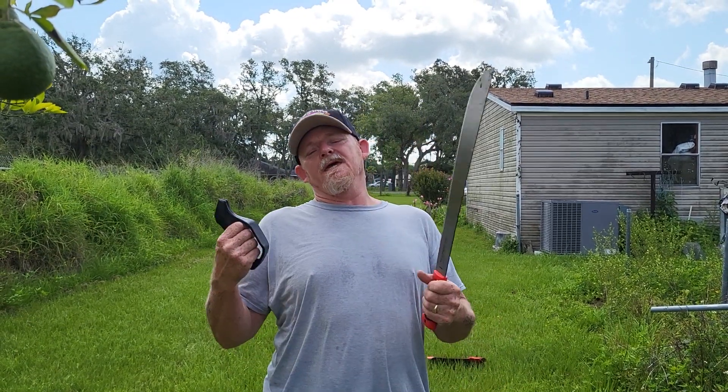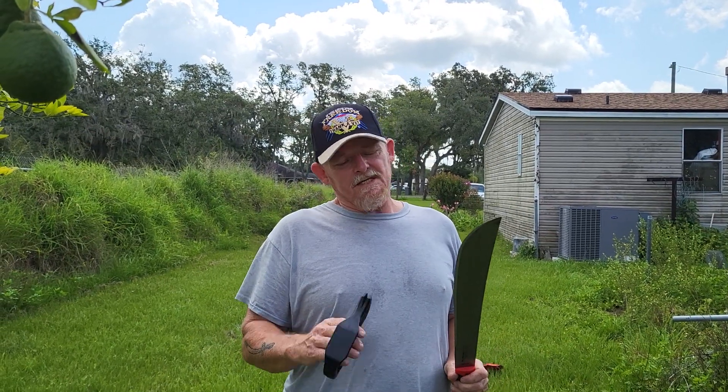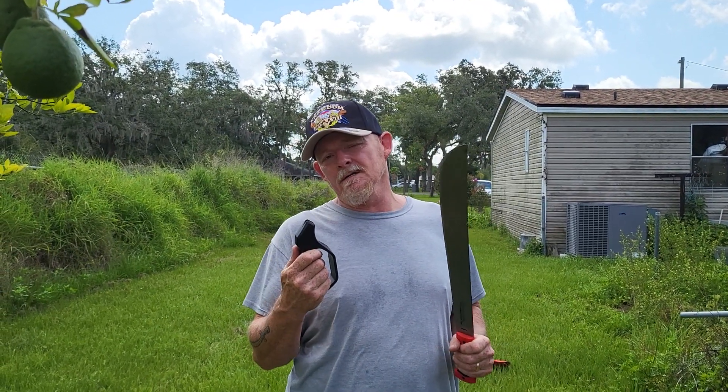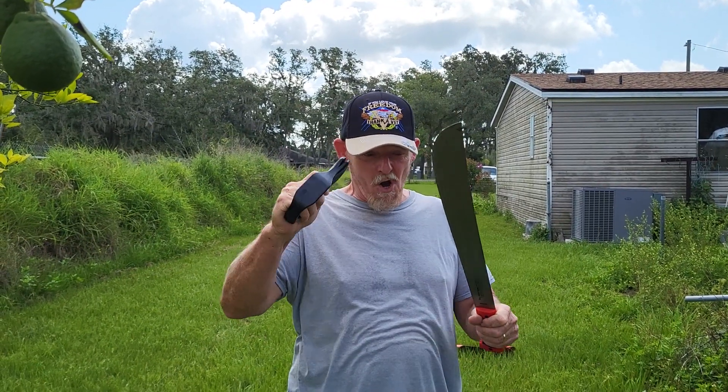If you're a beginner about sharpening blades, this is really not good for your blade, but if you're a beginner, this is the best way to do it in a hurry.